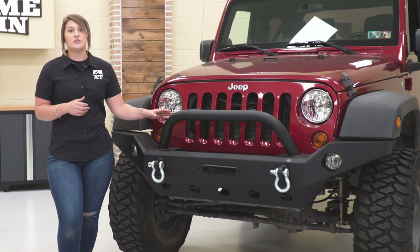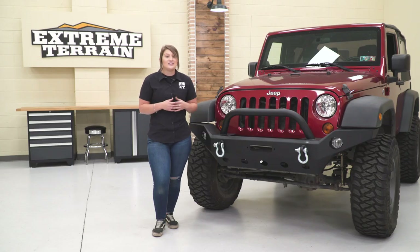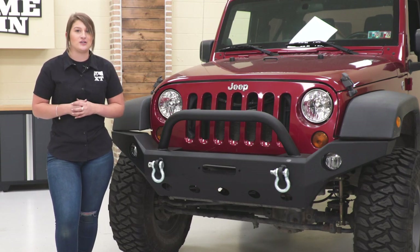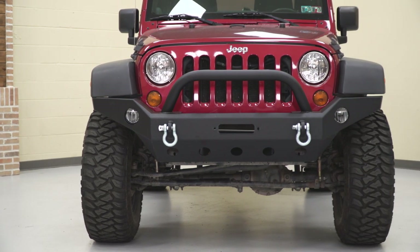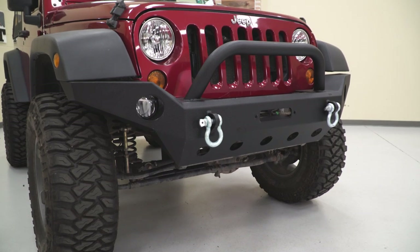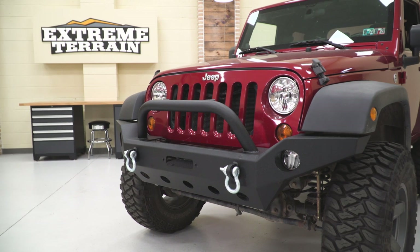This is going to have a recessed winch plate as well as light mounting options up on top of the bull bar. It's also going to have recovery points on the front if you get into a sticky situation on the trail and need a little bit of extra insurance. Not to mention this is going to add some aggressive off-road styling to the front end of your Wrangler. I personally like the fact that this comes up and meets the fenders — it looks very clean and it's going to work perfectly with any other heavy-duty accessories.